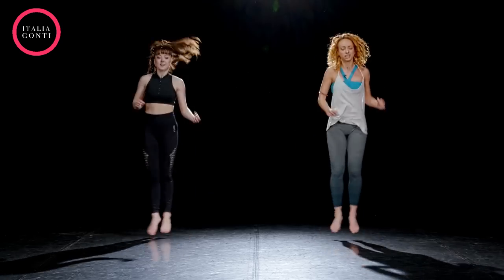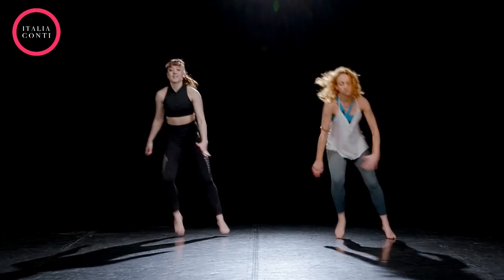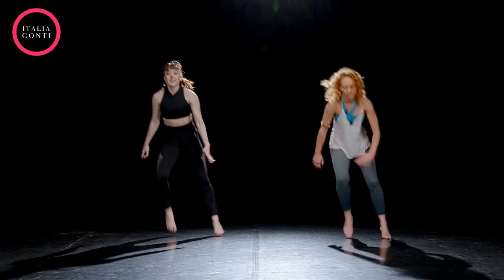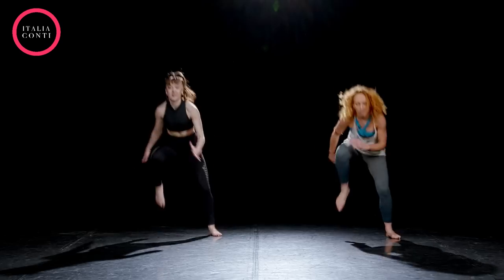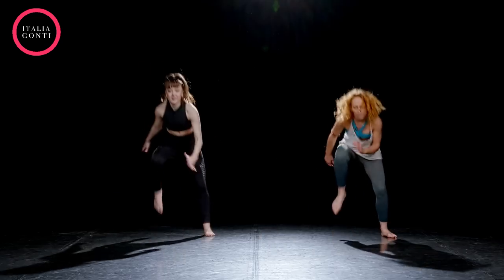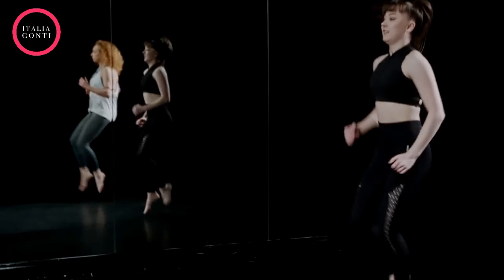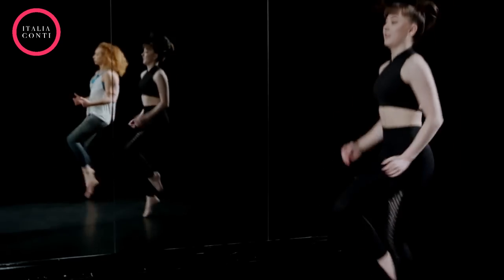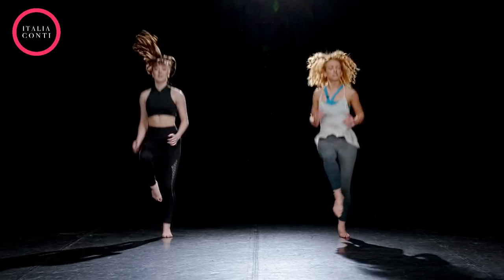One, two, three, we go. You're thinking of drawing the knee right up to your shoulder. Body forwards, knee up. High knees. Make sure you're drawing that knee right up to a right angle. Bend the supporting leg as you land. Use the arms.